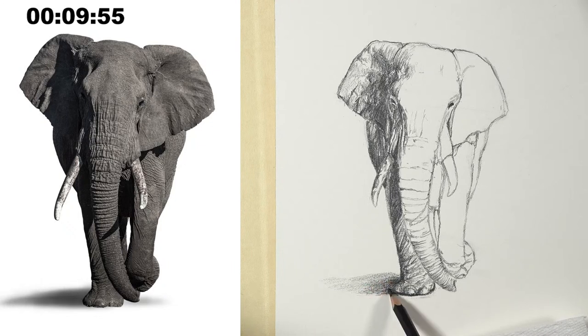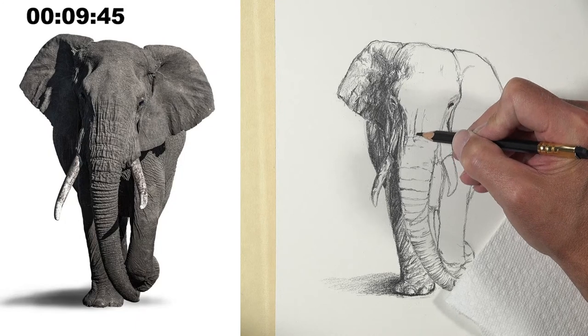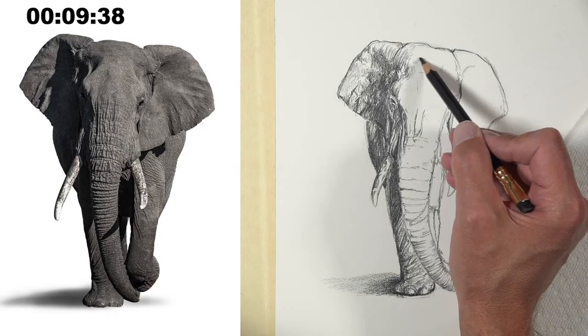One thing that's unique about this Blackwing matte pencil — I think I mentioned this but I'll mention it again — it is really noticeably less shiny than a regular graphite pencil. You can definitely tell a difference. It's not a glossy or shiny mark at all.